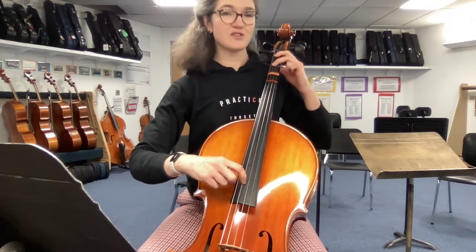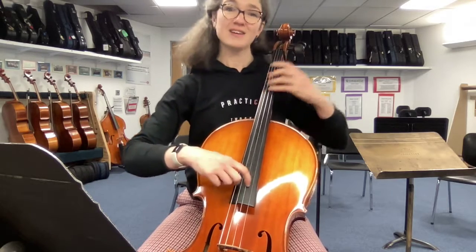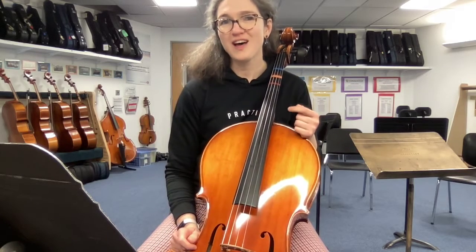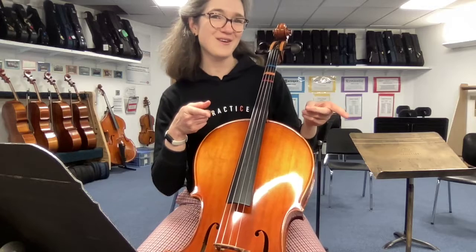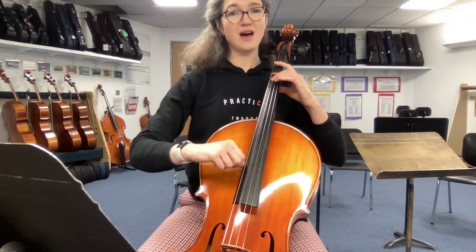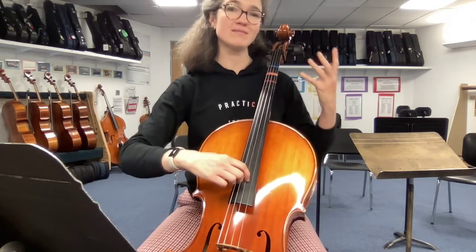Because in measure 46, we go 2, 1, extend, then D. We're going so, so, la, ti, do. So, so — big 2 — la — ti is the extended 4. And then do.